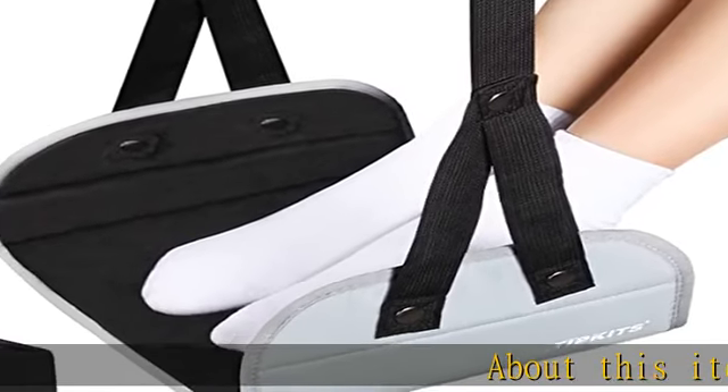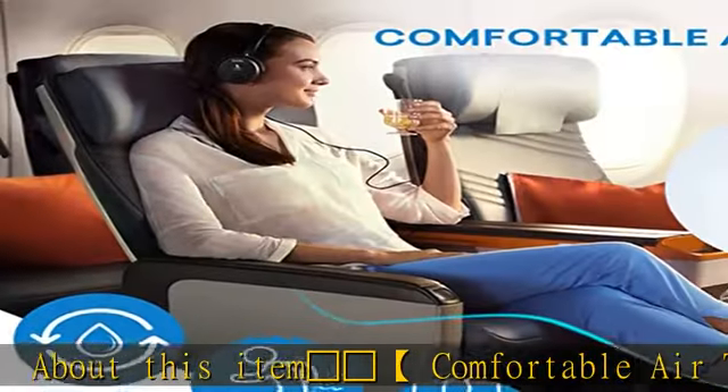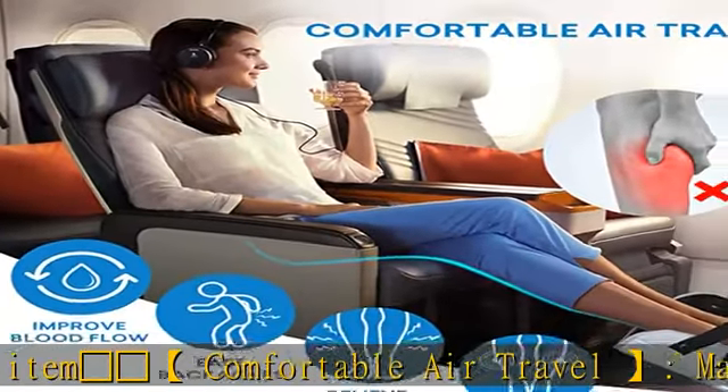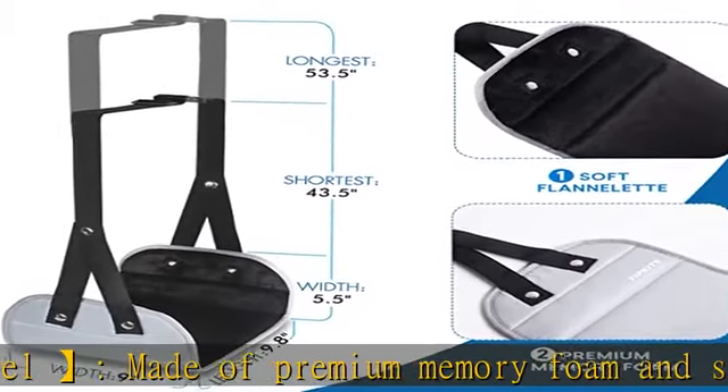About this item: Airplane Comfortable Air Travel. Made of premium memory foam and soft flannelette surface, proven to prevent swelling and soreness, making your air travel much more comfortable.